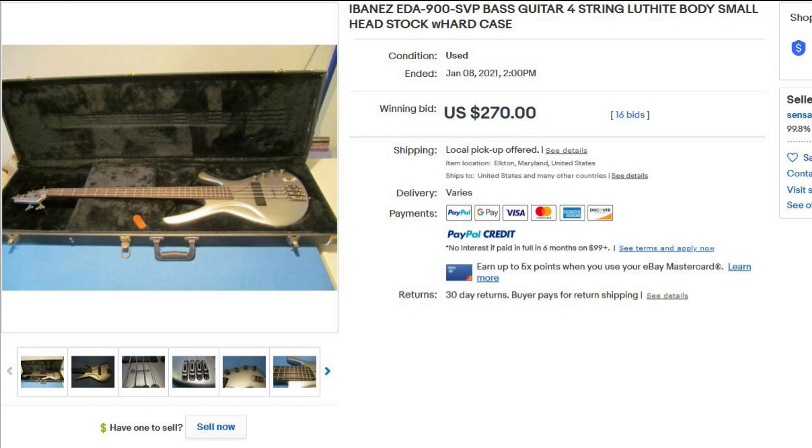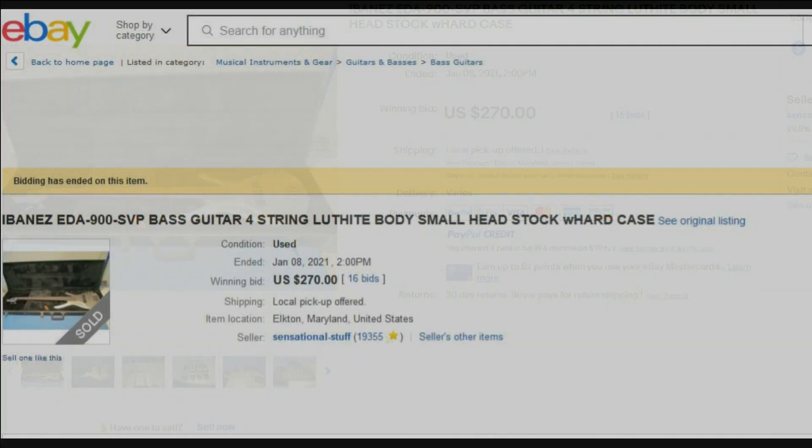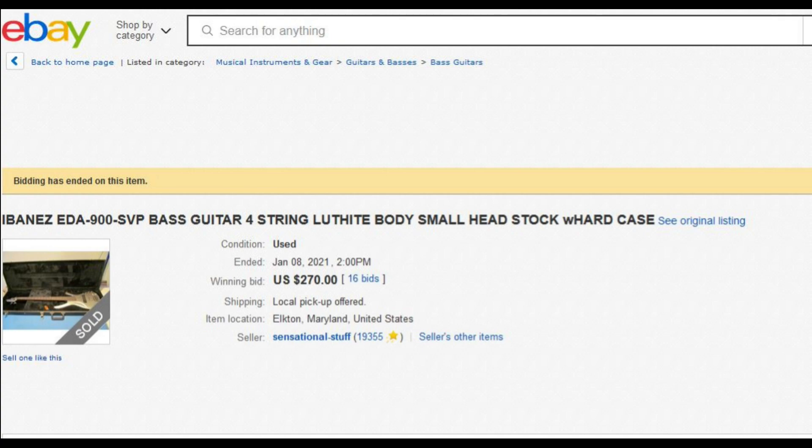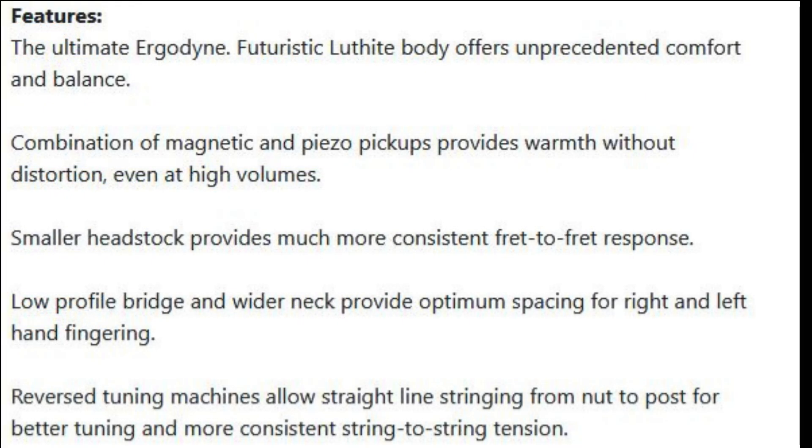The outcome was basically $270 out the door. I did have to pay for shipping but it wasn't too bad. So I was the buyer. I'm going to bring up the specs right now so I don't waste a lot of time before getting to the actual unboxing part. I'll post the specs and you guys can see it's got some interesting options.